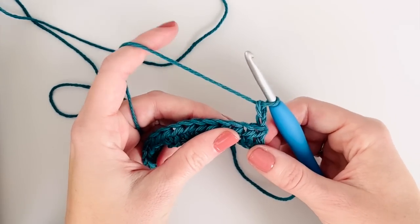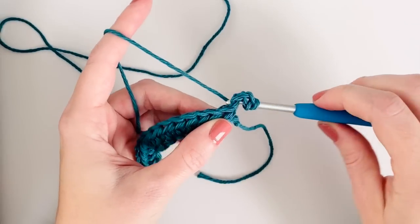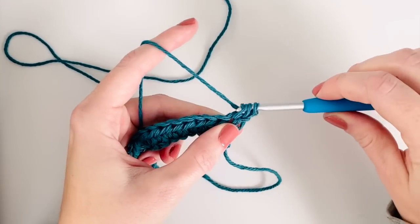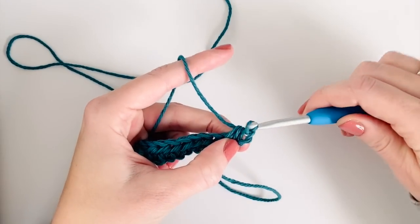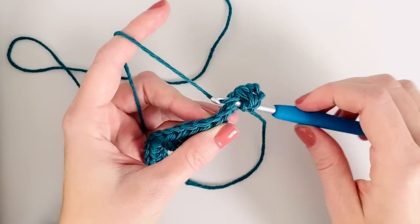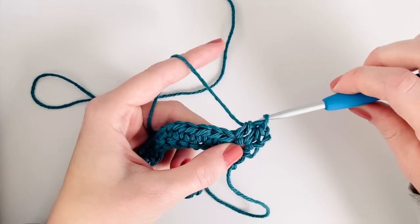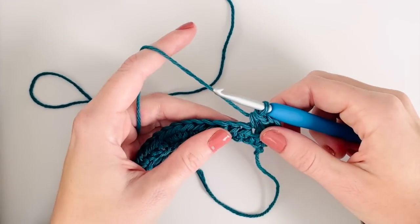Now I'm going to start my first puff row, so I'm going to work two half double crochets - one in each of the first two stitches - and then I'm going to work a puff stitch.